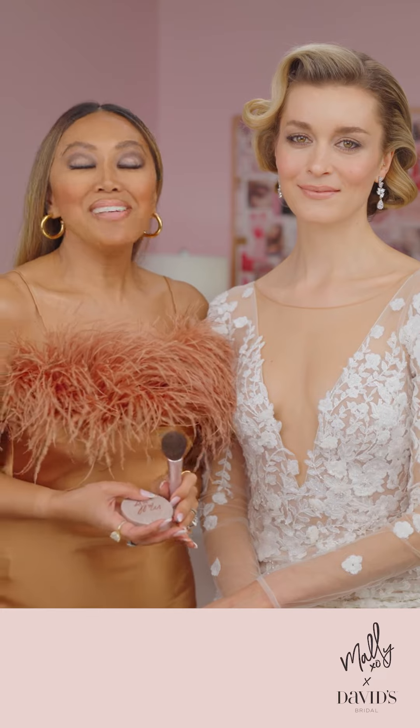That is the gorgeous, sleek and sultry look from Mally Beauty for David's Bridal.